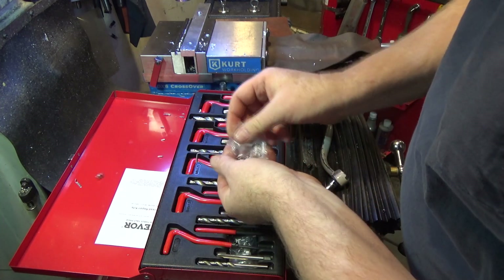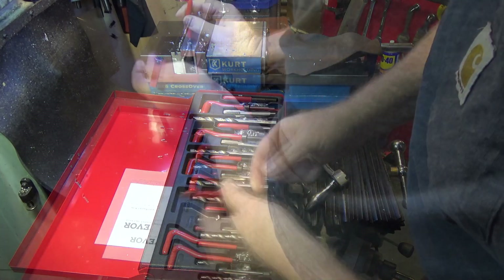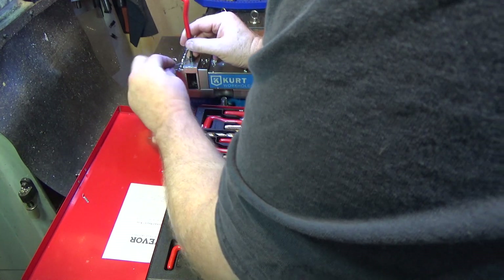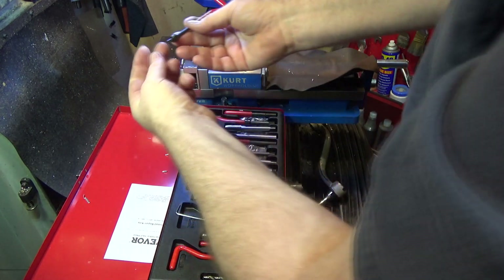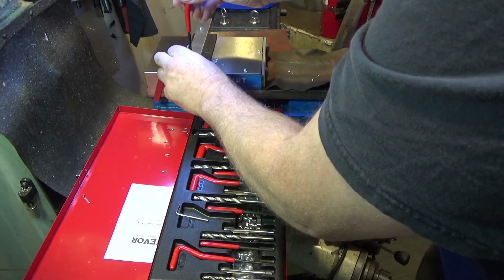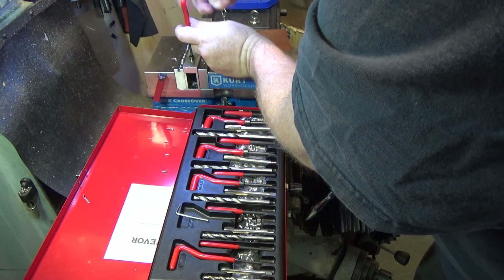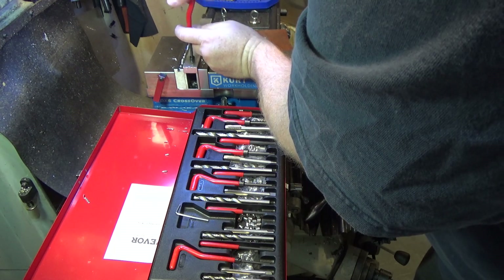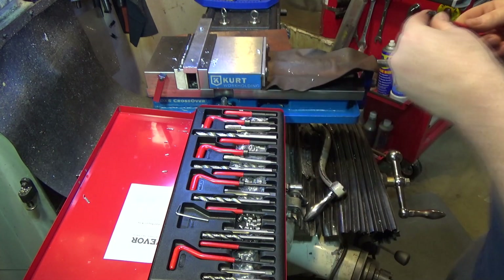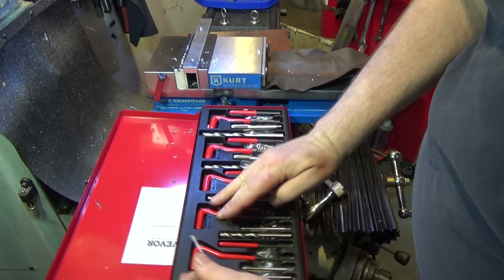Next step: open the package of coil inserts. You could set your thread depth using the stop collar. You load your coil insert into the tool and the tool catches on that little part that sticks out. Get it set vertically and thread it in. These coils, much like Helicoils, are 18-8 stainless, so they won't corrode. That's inserted nicely to the depth stop. I'm going to reset my depth stop for storage in the case — I like to leave things the way I found them.